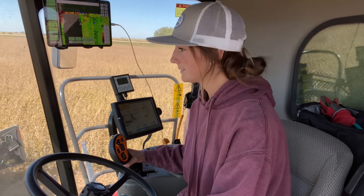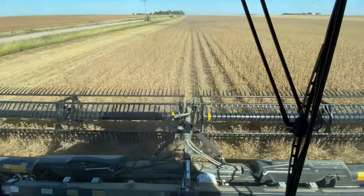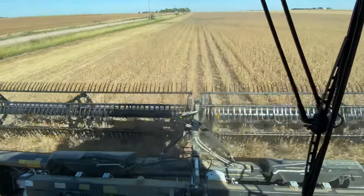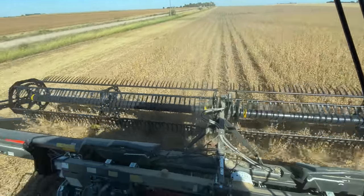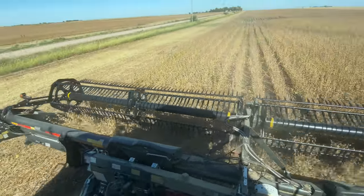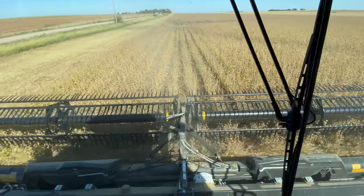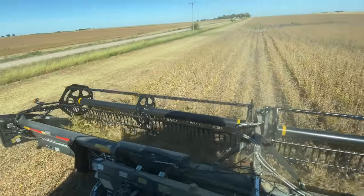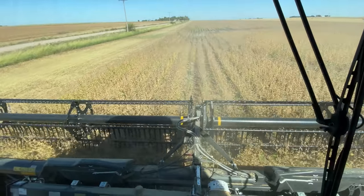I'm nervous, you guys. I'll be honest, I'm very nervous filming while doing this, but I'm going to keep going. It was much easier filming in the grain cart. So this is what I'm looking at — dad said it best: this is the world's most expensive lawn mower. Just watching that there's no plugs and I don't run into anything. I'm going the right speed. Everything's looking pretty well.